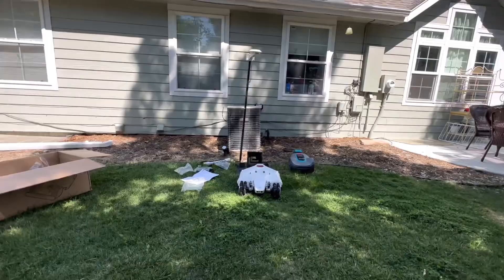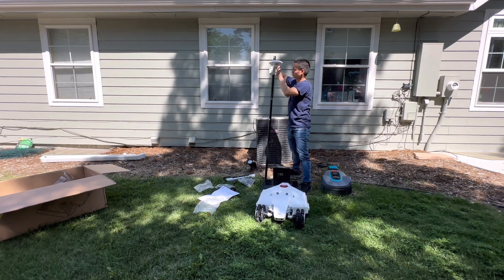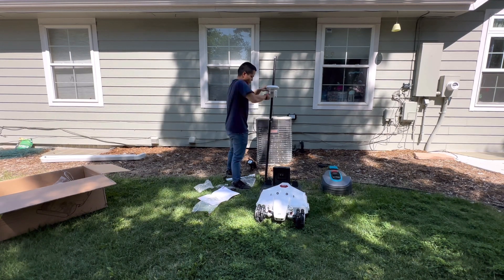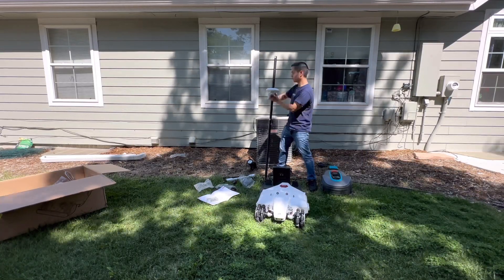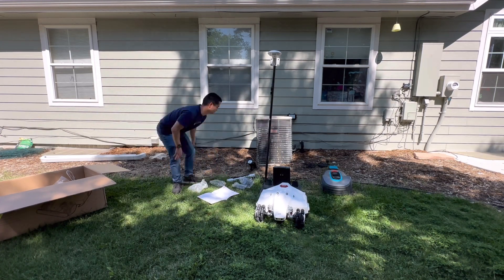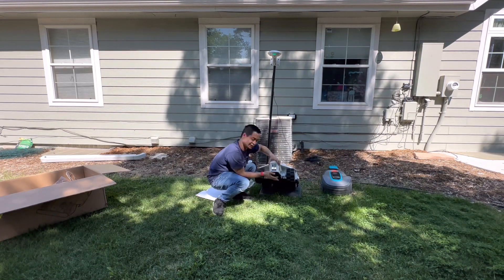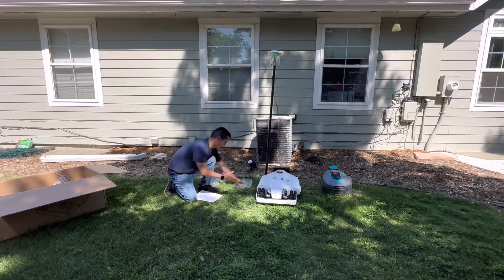If you guys are still here, I appreciate you watching this entire video — it does help me out. I apologize again for taking so long to upload. If you are getting a robotic mower, let me know in the comments — I can help you out. Even though this is a more advanced mower and does cost a lot of money, I think cheaper models may be just fine if you don't mind setting up a perimeter wire. I've had experience with three models so far and overall it's been a pretty straightforward process. Have a great rest of the day — adios.